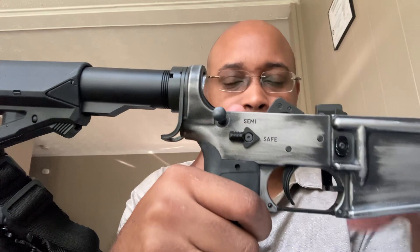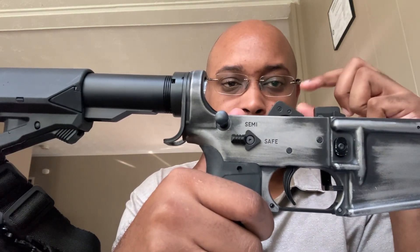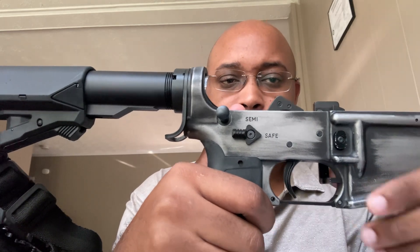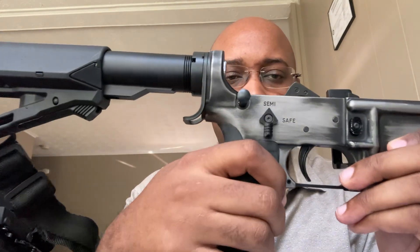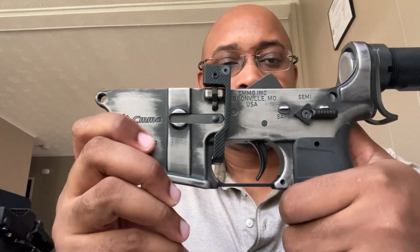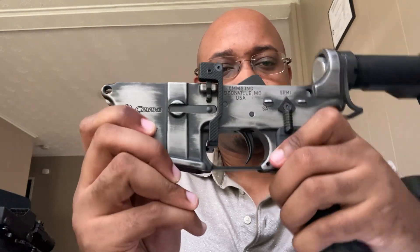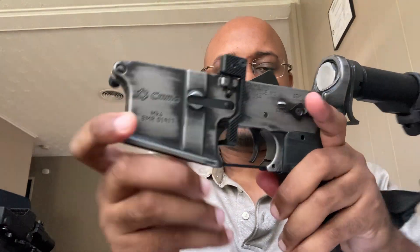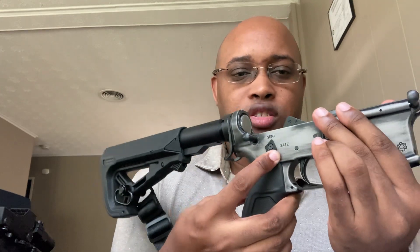I forget the technical terms, so forgive me on that — but there's the golden pin and the long silver spring. Just for a function check here: very clicky, very positive. And on this side as well. I am a natural left-hander as far as shooting, but I still have to get used to operating it from one side.